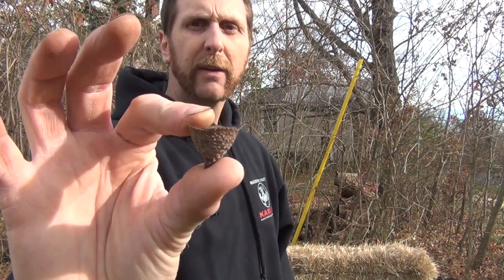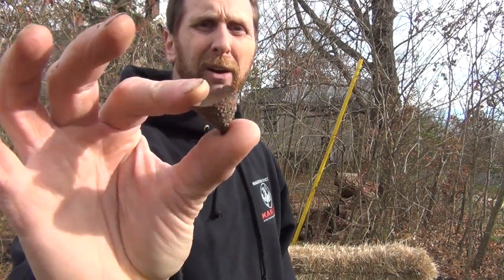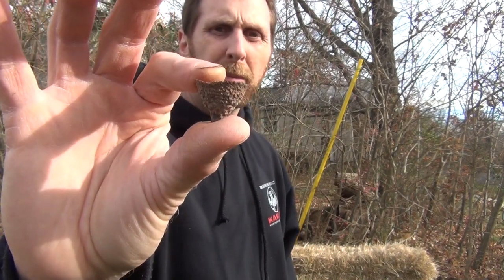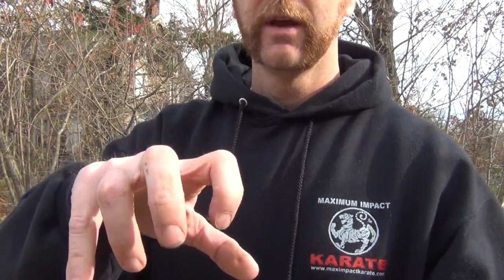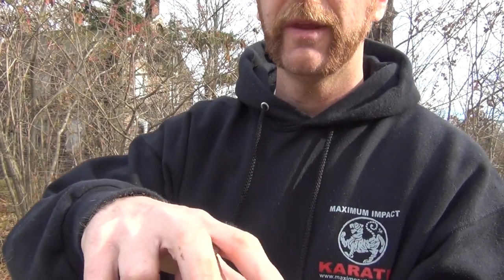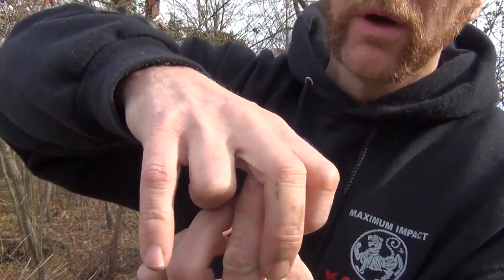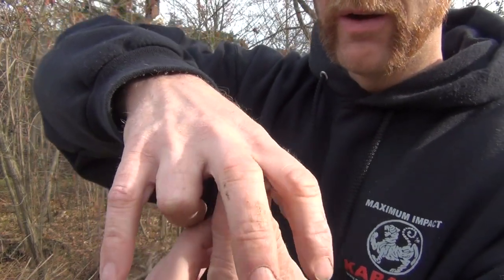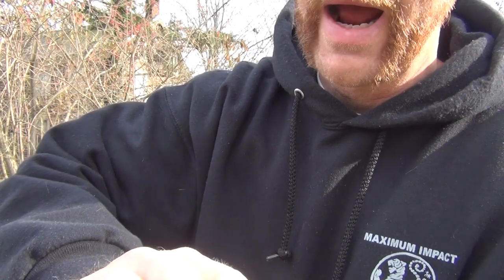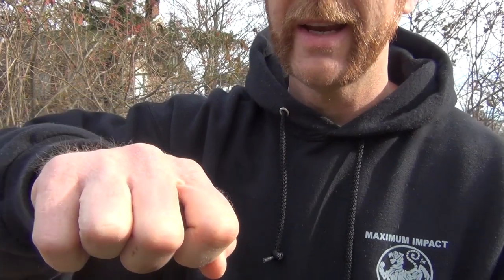In the last video I told you to use the bigger size acorn caps. This one is the chestnut oak acorn. What you're going to do is use these two fingers right here and put the cap right in there, right where your V is, and then grab it there with those two fingers.